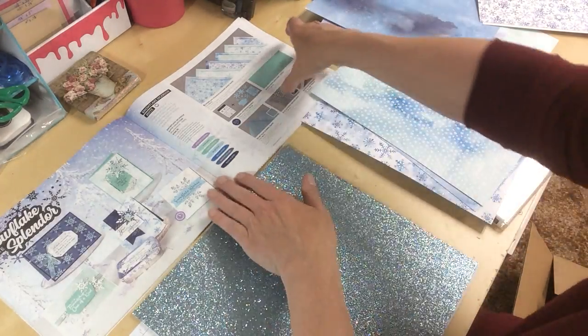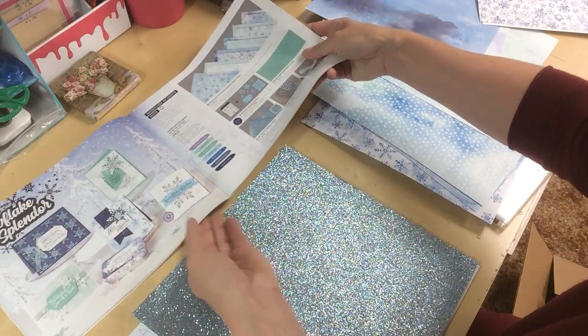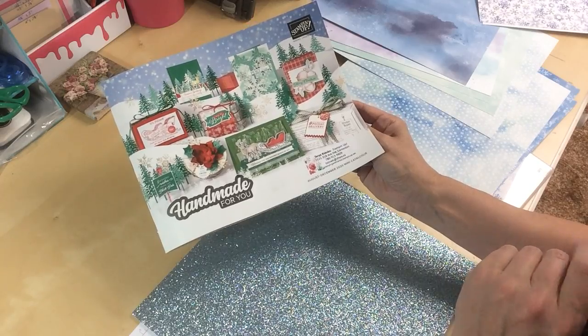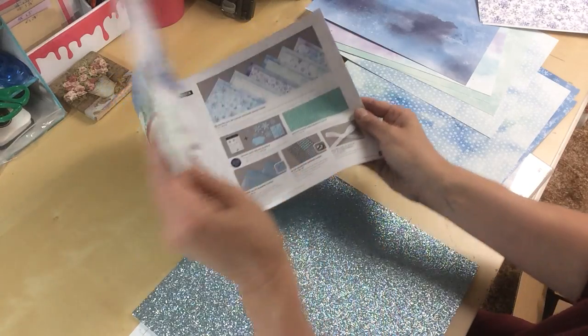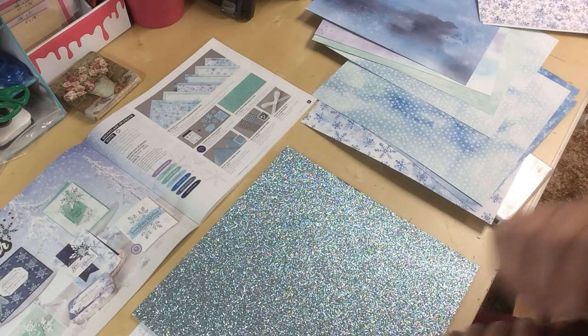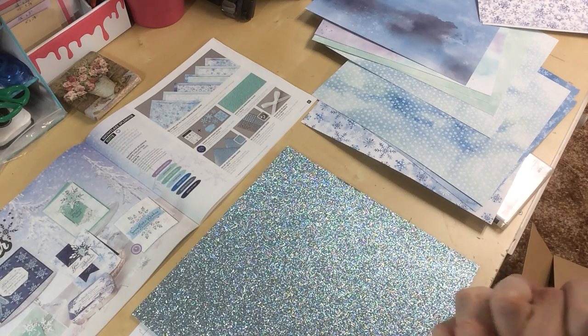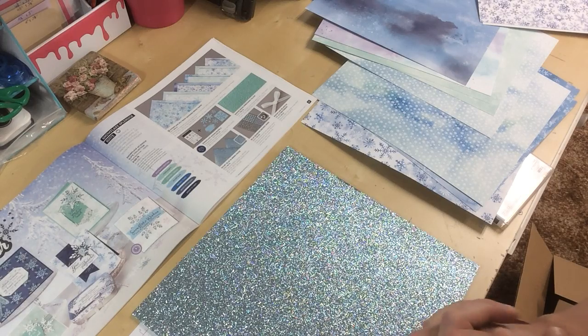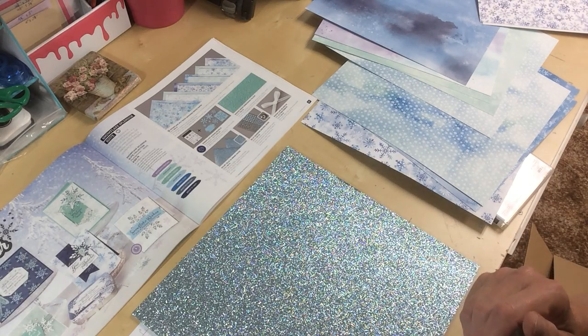This is the Snowflake Splendor Suite on page 36 and 37 of the Handmade For You August to December mini catalog. There's lots of things to check out — lots of cards in the catalog and lots I'm already seeing on Pinterest. Go ahead and have a look. If there's anything you would like to order, please use the links below. We will see you next time. Thank you very much for watching.